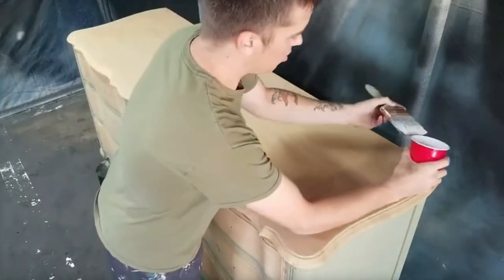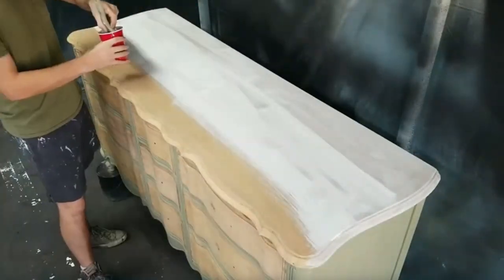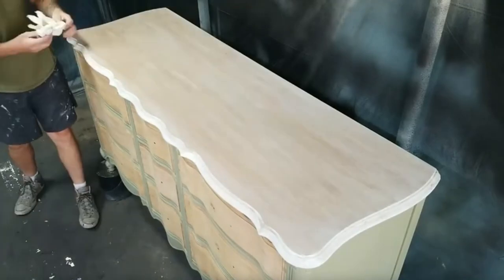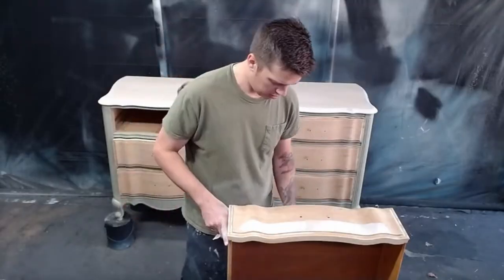Instead of using dark oil-based wood stains like I typically do, I decided to lighten this piece up with a whitewash. I created this whitewash by combining a 3-to-1 ratio of water to white paint, then brushed it on and immediately wiped it off with a damp rag. This did take me a few tries to get it down because I'd never done it before, but once I got it figured out it was super easy to do.